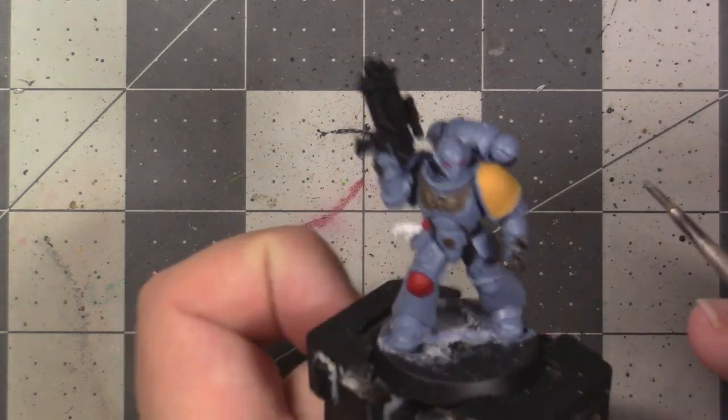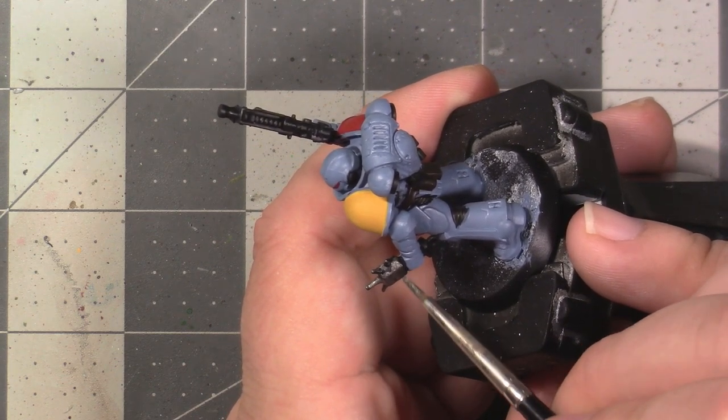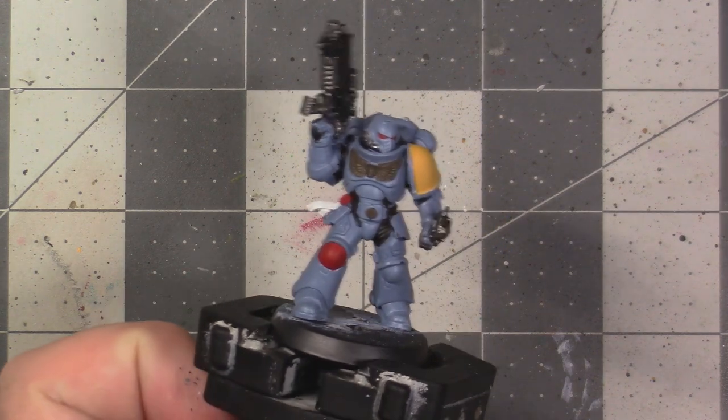You're going to want to paint the bits on the bolter like the muzzle, the grips, the magazine, and the scope. You're also going to want to get all those vents on the backpack and the two pipes on the front of the helmet. You should pause the video now and go apply some Lead Belcher to your model. This is how my model looks with all the Lead Belcher applied.